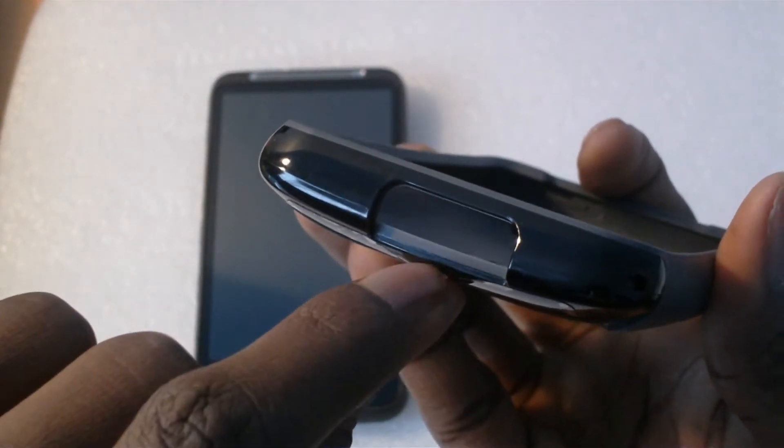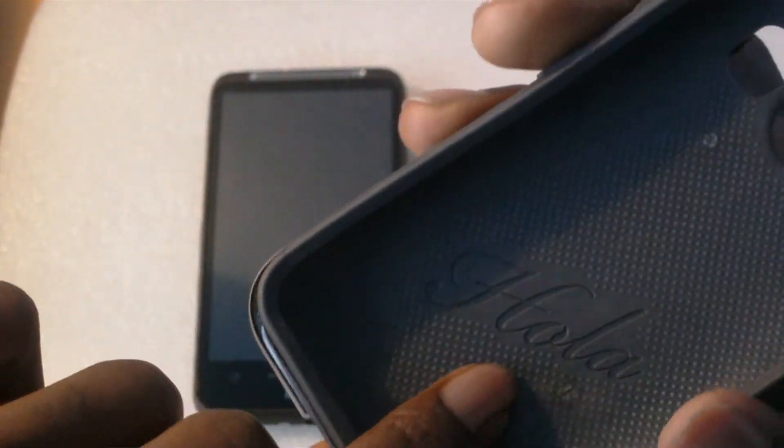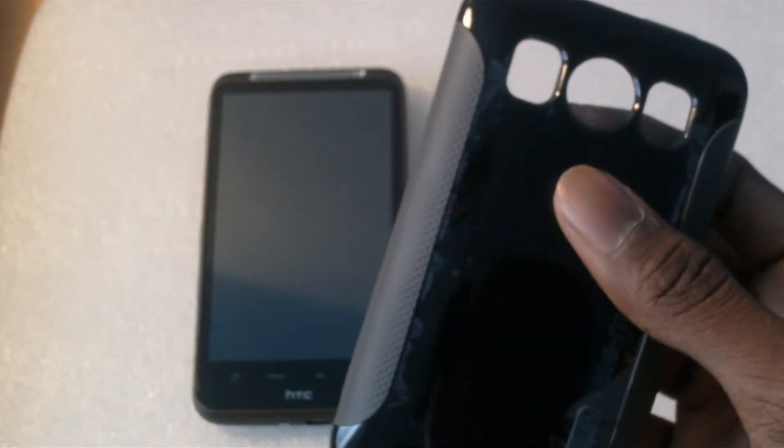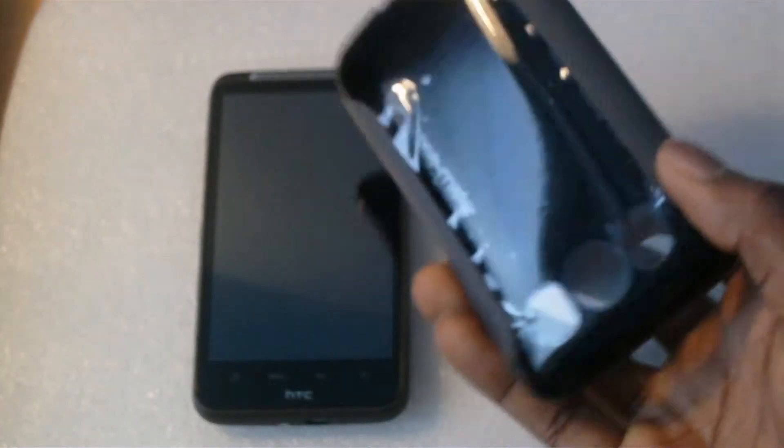You can see the two layers here — the hard plastic and the soft rubber. With these two put together it provides a lot of protection, so you don't have to worry if you drop it. This case will provide a lot of protection for the phone.